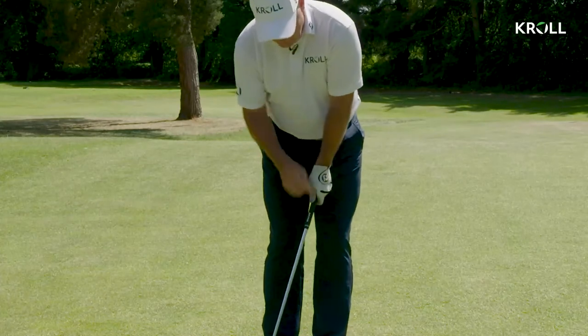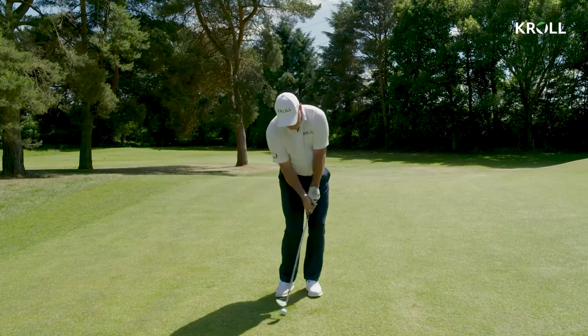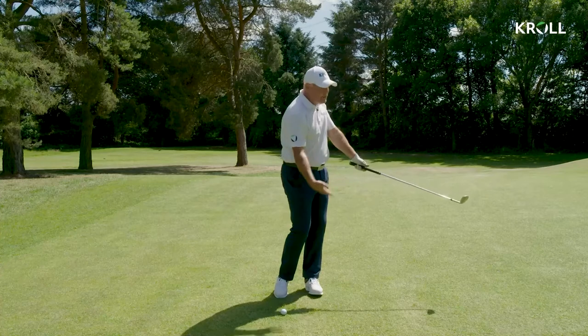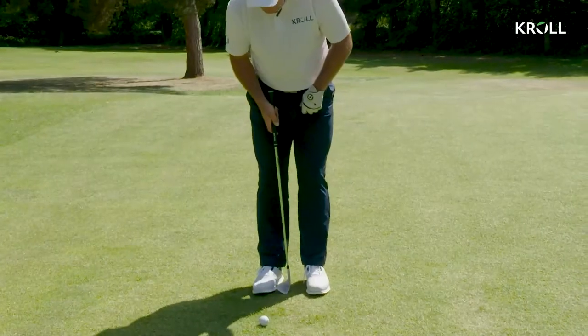Then I stay in that position throughout the shot. All I'm thinking throughout the shot is keep this connection with the left arm and the club — as I look at it in a straight line, bang, straight line as I turn through, still in a straight line. And I just gather the ball on the way through. I'm not trying to hit at it.